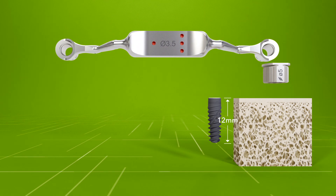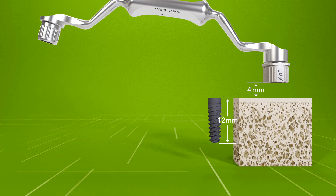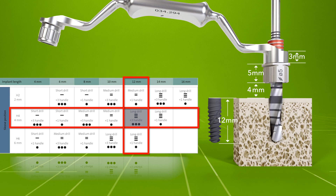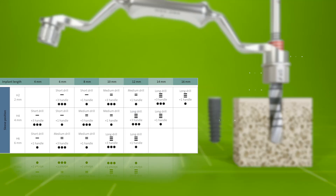Let's take as an example a 12 millimetre implant planned in an H4 sleeve height. In this case, the protocol indicates using the plus 3 millimetre handle side and the long drill with three dashes to achieve the planned 12 millimetre implant depth.